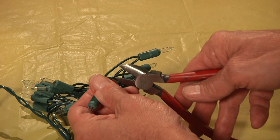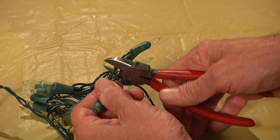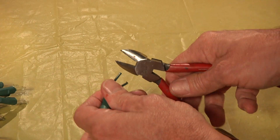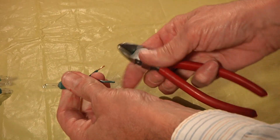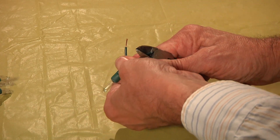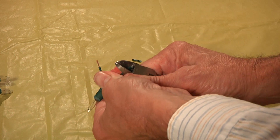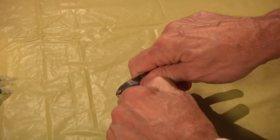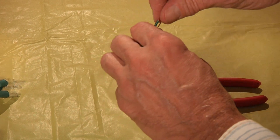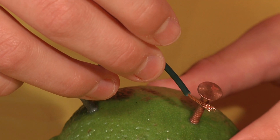Next, you will need to grab a parent to help you remove an inch of the light's insulation from around the leads. Now, touch one of the leads to the galvanized nail and the other to the copper nail. As soon as the second lead is connected, the light bulb will light up.